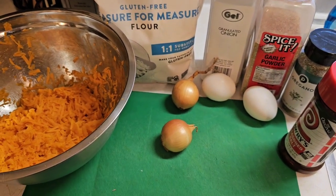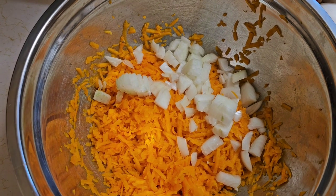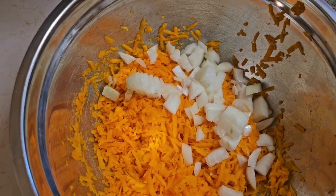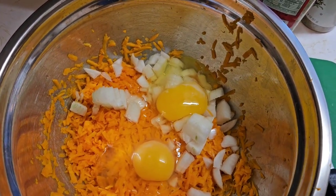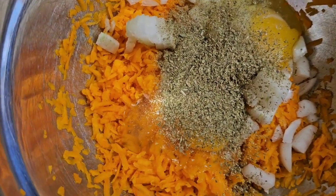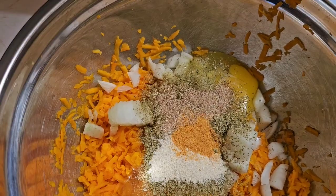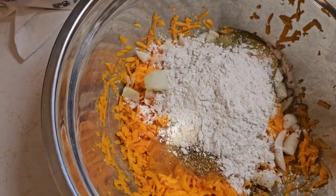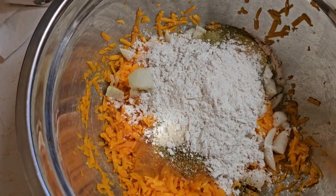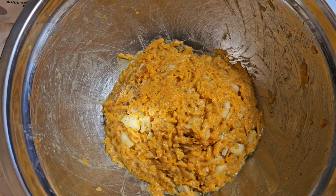Let's start combining everything. We're gonna add the onions to the mixture, then the two eggs. We've got one and a half tablespoons of oregano, about a teaspoon each of garlic powder and onion powder, a half teaspoon of seasoning salt, and a half cup of flour. Give this a nice mix until it's all combined.